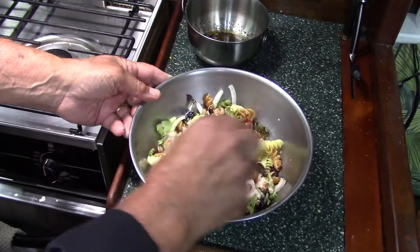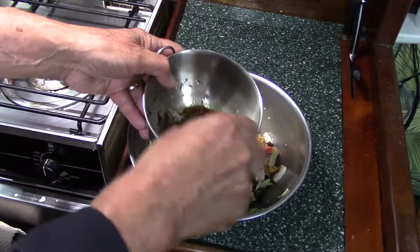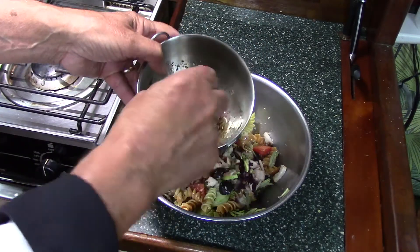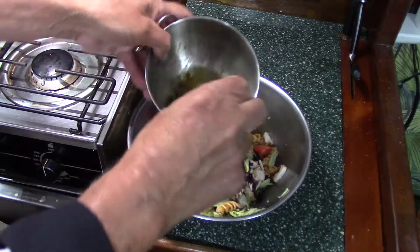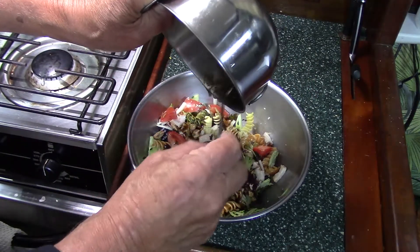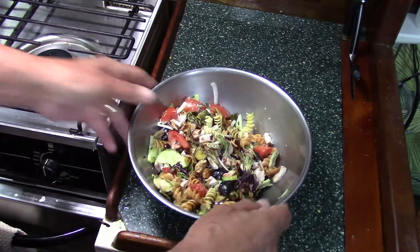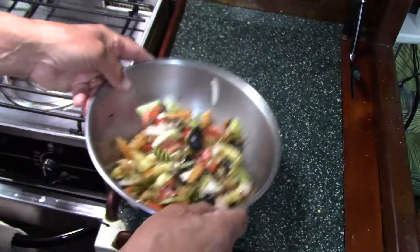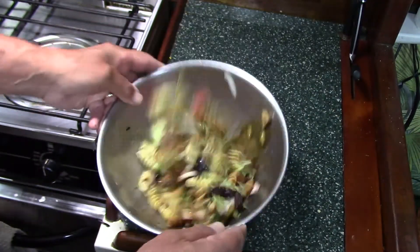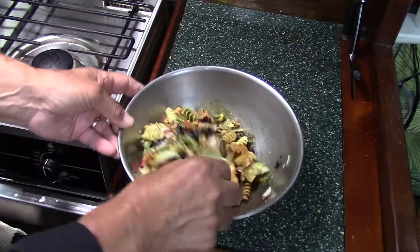And then if we need to, we can take the fork, get our dressing ready. This is so quick and easy.